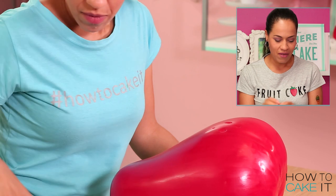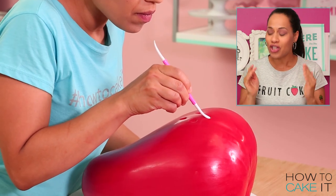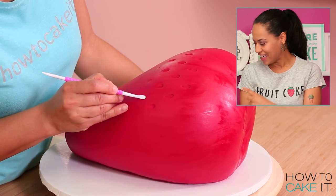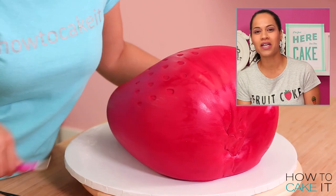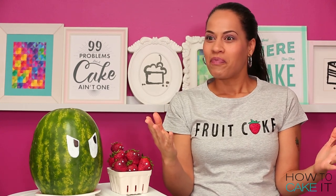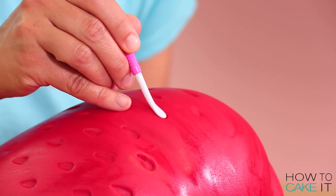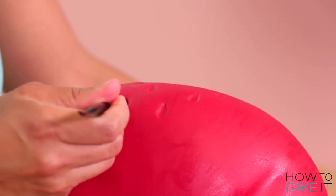Jeremy and I, every time I make a cake, we find ourselves going down the Google hole. So Jeremy Googled about strawberry seeds — are you ready for this? The seeds on a strawberry are actually a bunch of ovaries on the outside. I used a ball tool and a veining tool to create these indents: the ball to make the rounder top part of the indent, and then the veining tool to make it come to a point at the bottom.